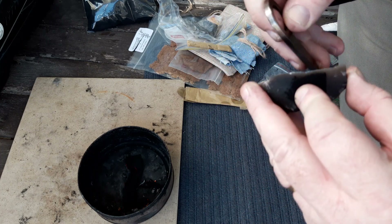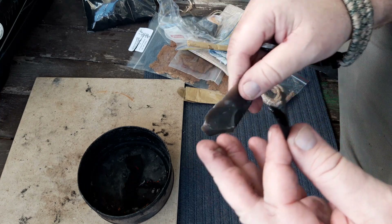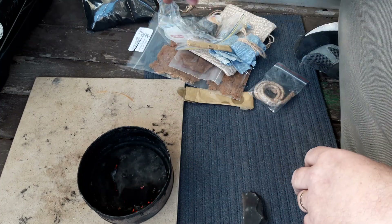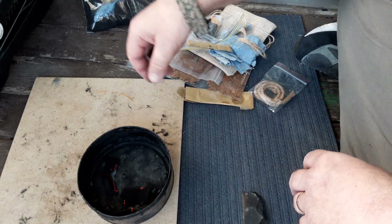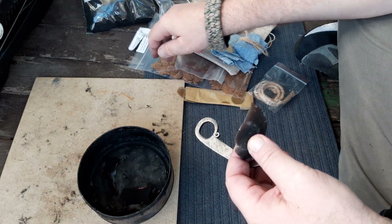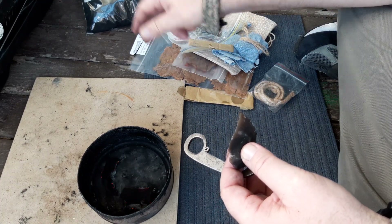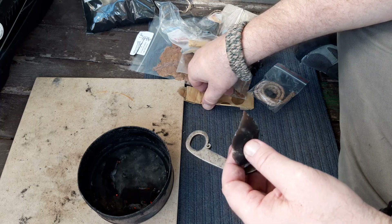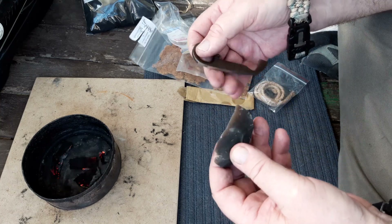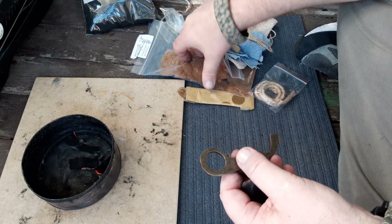Every one I've got I can pretty well get a spark with within a couple of strikes. This one's sparking really well — easy, easy. Another successful one. I'm really impressed with that amadou; I'm glad I got that extra one, and I will be buying more of it down the track.